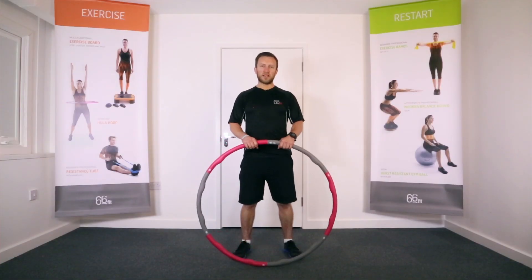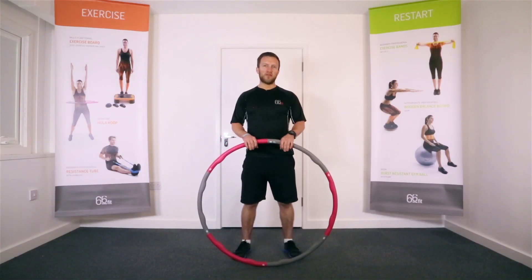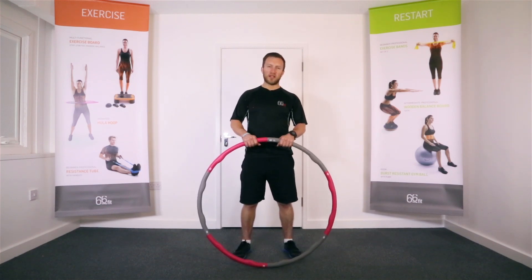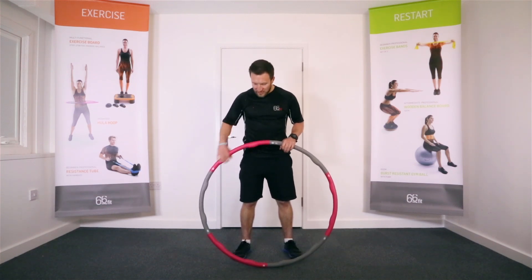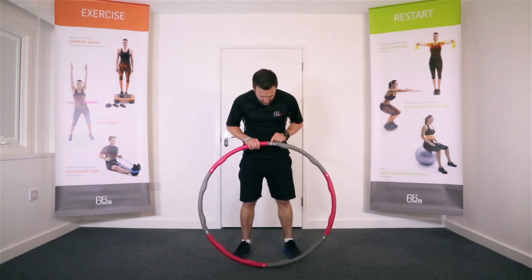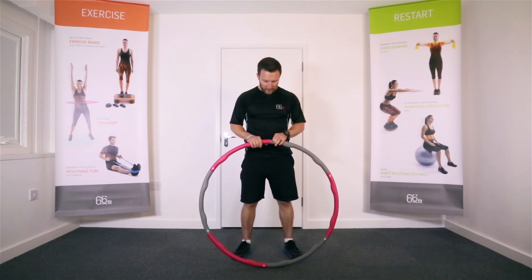This is the 66fit weighted hula hoop, which comes in three different weights: 1.2 kilos, 1.5 kilos, and 2 kilos. It comes in six pieces and is super easy to assemble. You can see here we've got these little white markers.